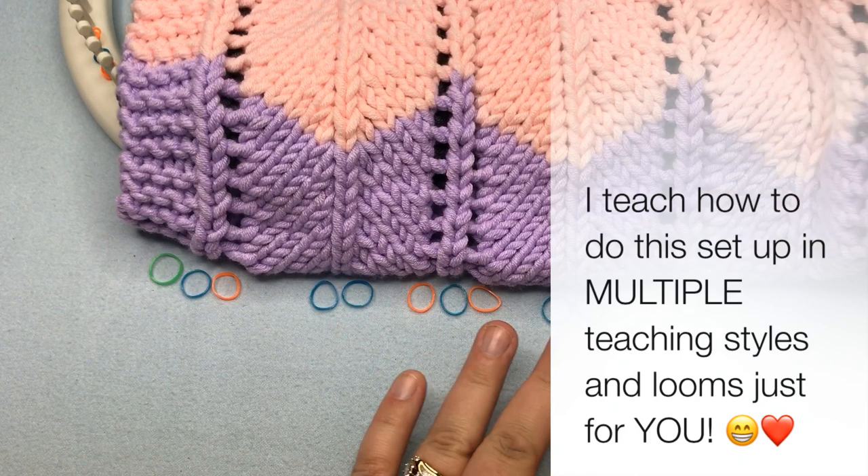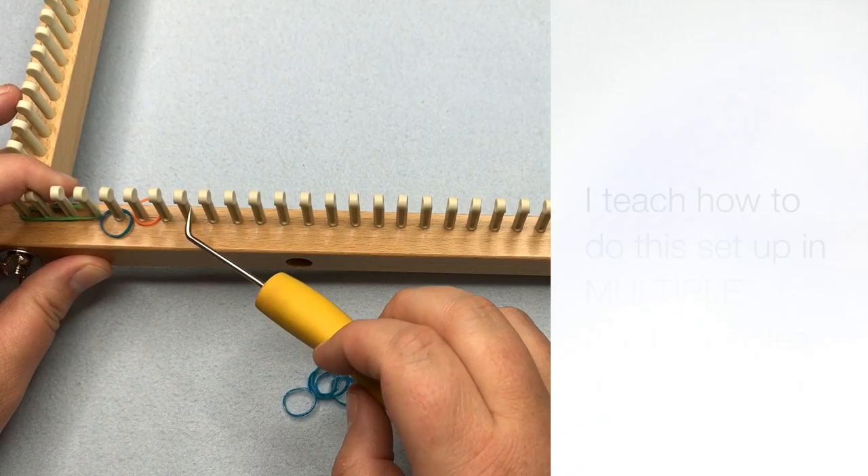People want to make it with different weights of yarn. This is a number six weight yarn, but maybe you want to make it with a five or a four. Maybe you want to make it on the S loom and you don't know how to set up your loom. So today I'm going to show you how to do it on different looms — we're going over multiple looms and all kinds of information and the easiest way to set up for any kind of loom.